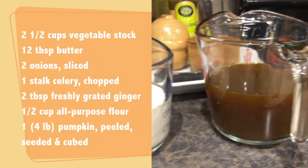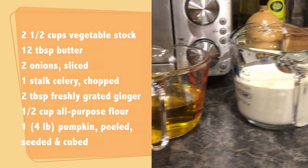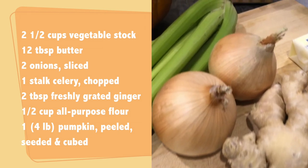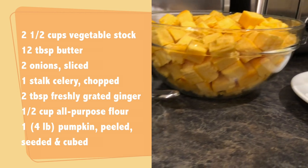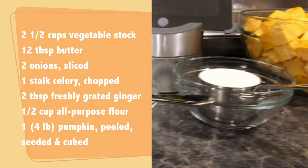To make our soup, the ingredients required include two and a half cups vegetable stock, 12 tablespoons of butter, two onions finely sliced, one stalk of celery roughly chopped, two tablespoons freshly grated ginger, half cup all-purpose flour, and one four-pound pumpkin, peeled, seeded, and cubed.